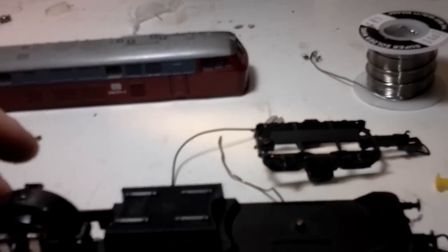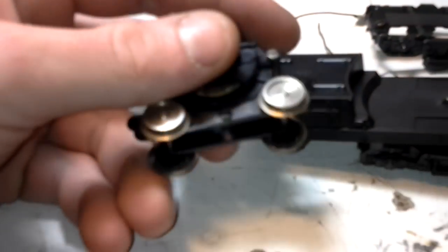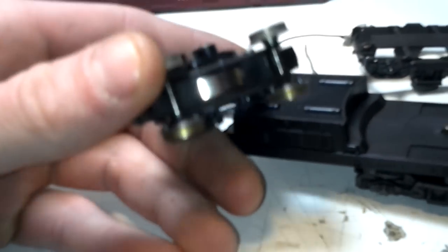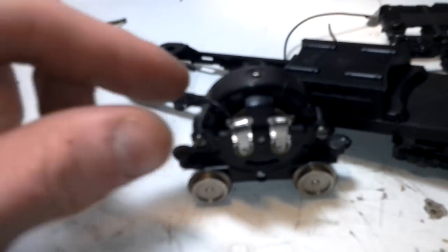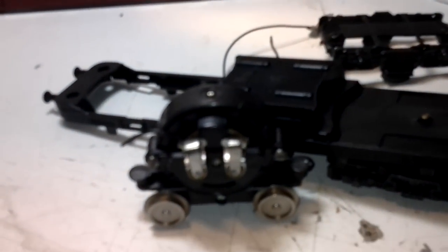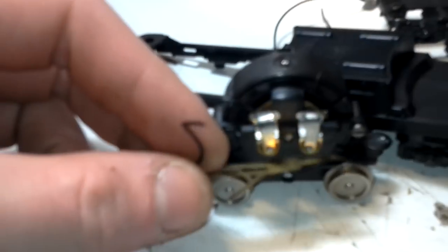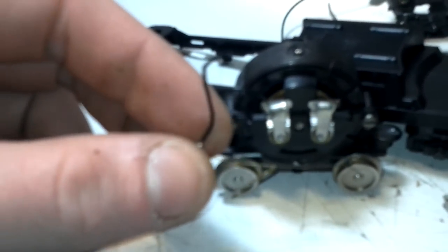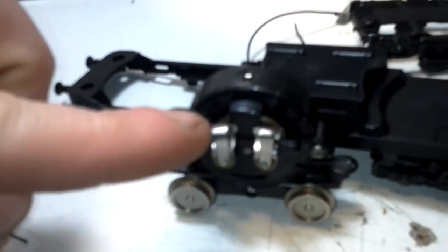I've already removed the wheel section, the motorized section, as you can see. This part here I've already cut — it's basically positive towards the motor. It is a brushed motor on this, and I've already cut the piece off which connects onto the wheels underneath, which will power the unit. I'll be putting a new piece in because the soldering on here wasn't that great either.